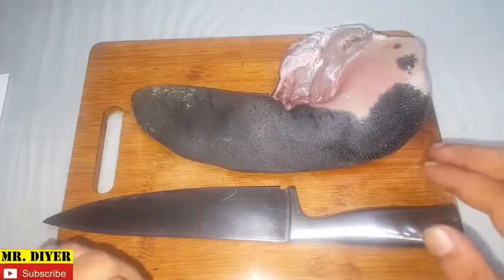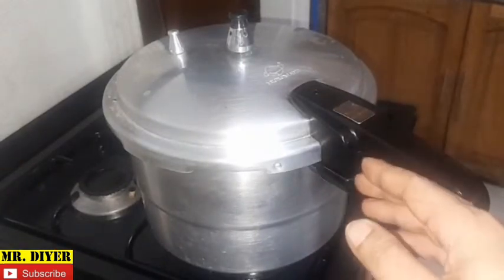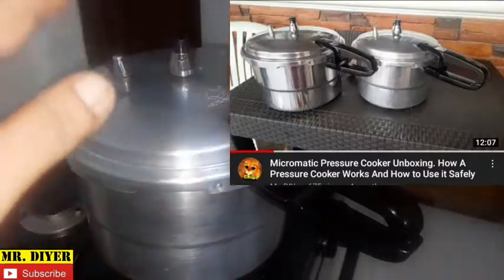Okay, so let everyone in this video let me show you how you can easily peel an ox tongue. The first thing you need to do is to cook and tenderize the tongue in a pressure cooker. Now if you don't know how to use one of these, I have a video on that and I'll post a link in the description below.